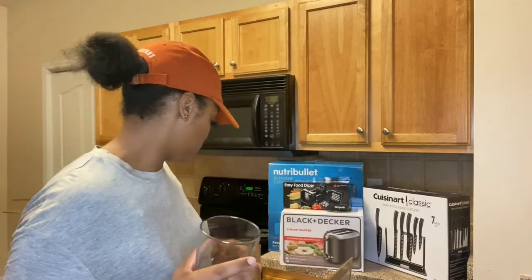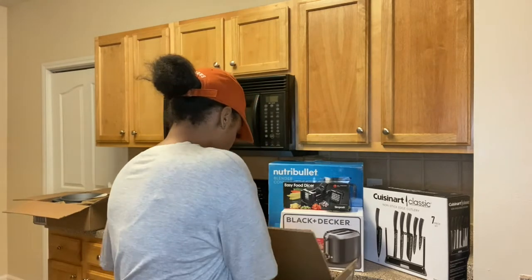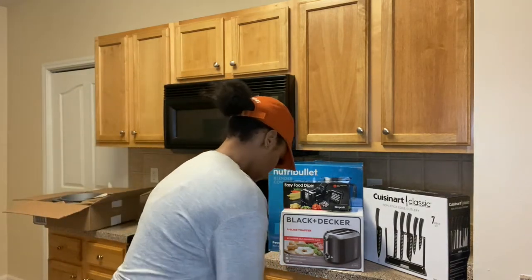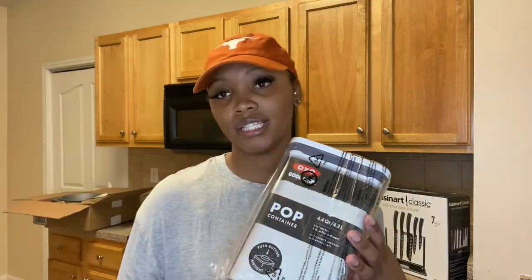Next, we have a glassware set that comes with 12 glasses. We won't need all of those, but it came with 12. I got them in like a black smoky color — you can kind of see that — so we have 12 of those.